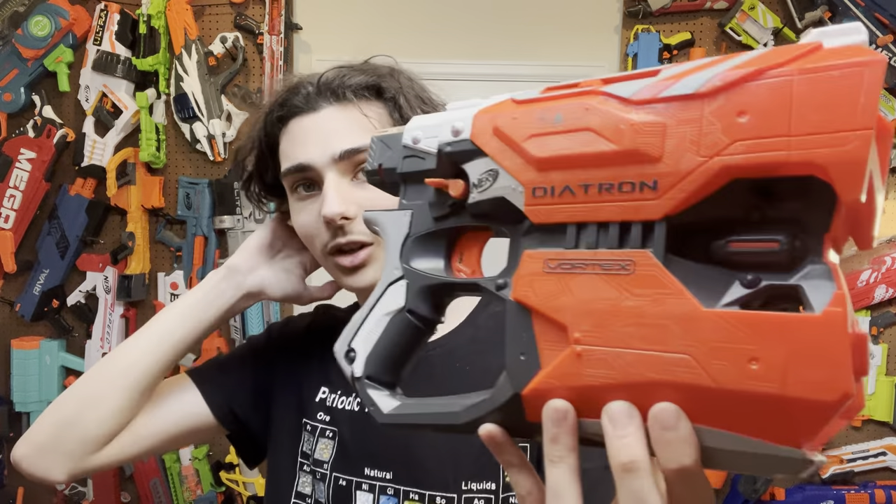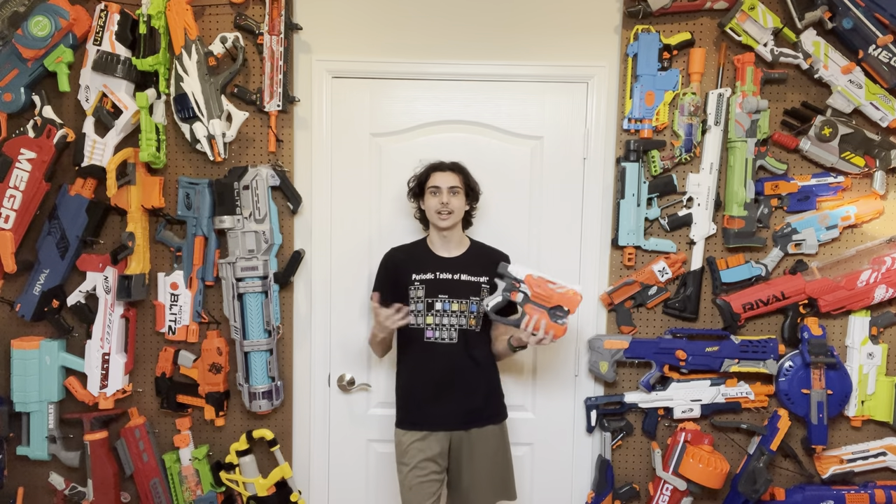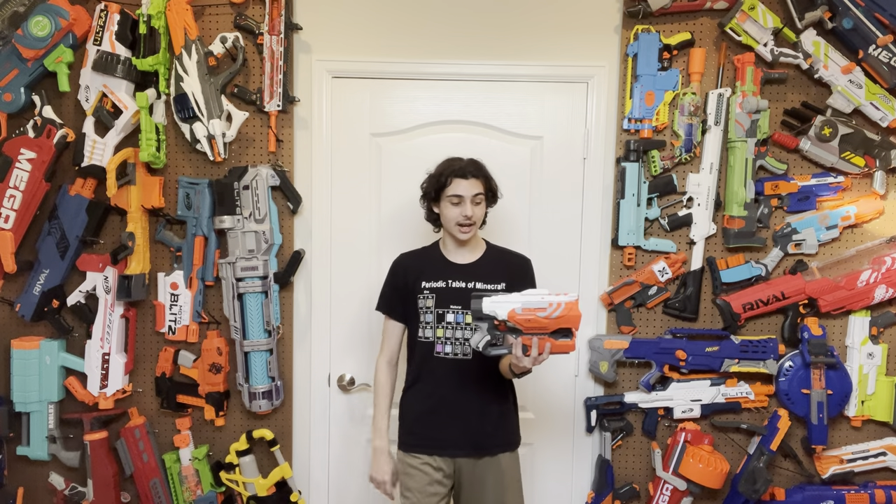It looks so good. Look at all this greebling and detail put into it — it looks like some kind of double laser disc shooting shotgun. It looks like what it's trying to be, like some kind of laser shotgun. Although it seems like one disc should shoot out of the top and one out of the bottom, that's just how the blaster's mechanism works and there's really no way it could have worked like that, so I'll give them a pass. This blaster looks fantastic, and with all of the reflective paneling built in, it just looks so good. It has that same circuit board style feel that the Nitron and the Praxis have. I love the design of the Diatron, even though they didn't paint the logos on the other side — but they did paint all the individual details, so I'll give them a pass.